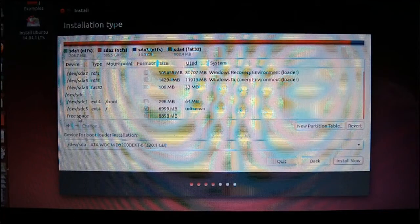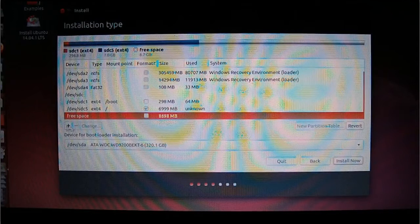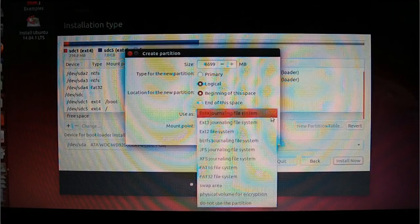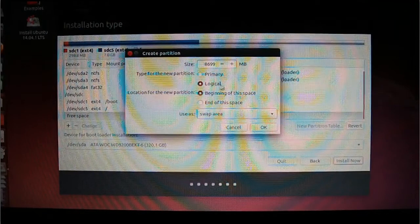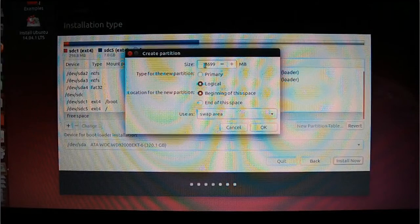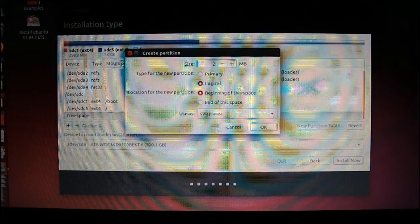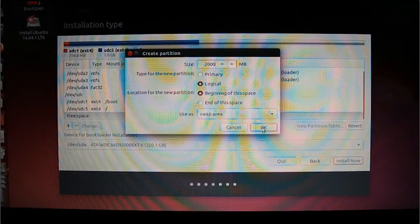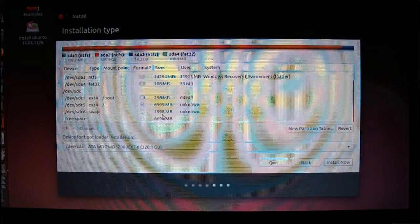Scroll down again, click on free space, click the plus sign. Leave this as Logical as well, but this time we're going to use it as a swap area. The swap area is like your RAM. Allocate whatever size you want — I usually put 4000 megabytes on a bigger hard drive, but for this video I'm going to say 2000 megabytes. Click OK. We've done the swap and allowed 2000 megabytes for that.